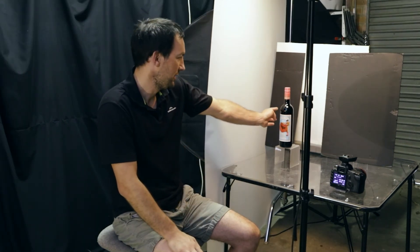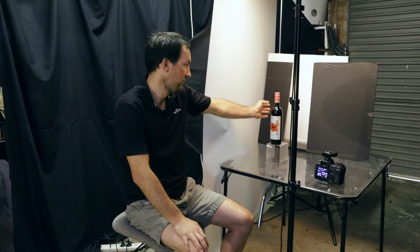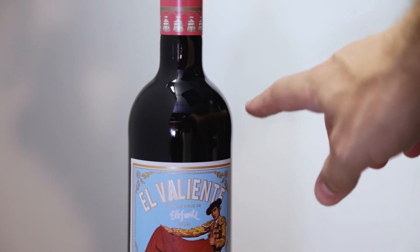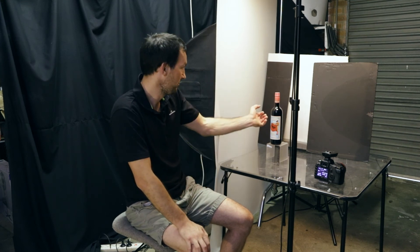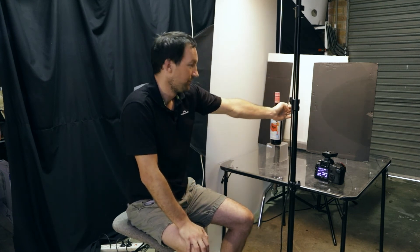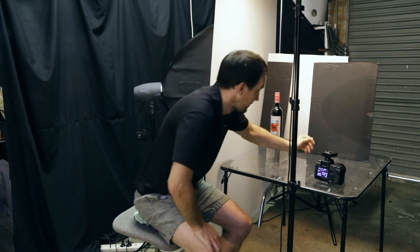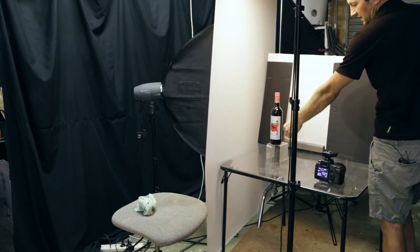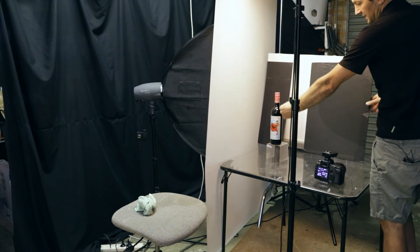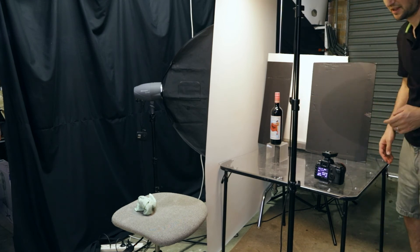The final tip is to define the edges of your bottle. If you shoot on a white background, you'll notice that the edges tend to be soft and white — that's the white background reflecting into your bottle. What you really want is nice, hard edges on your wine bottle, which gives a very crisp look and defines the shape of the bottle much better. The way to do that is to place pieces of black cardboard on the sides. You can move them in and out — when you go further out you get that white soft edge, and when you bring them further in it cuts out that edge, giving you a nice crisp result.